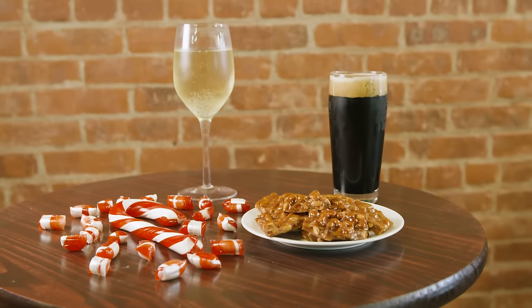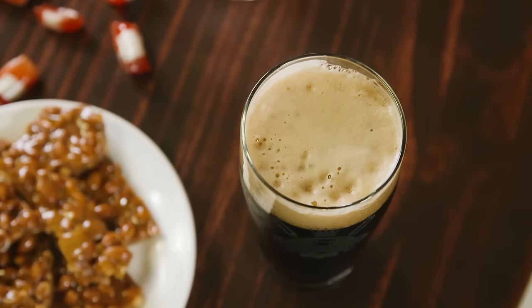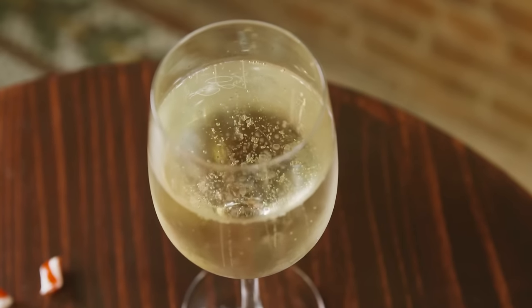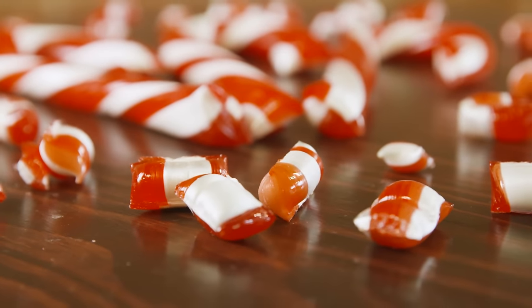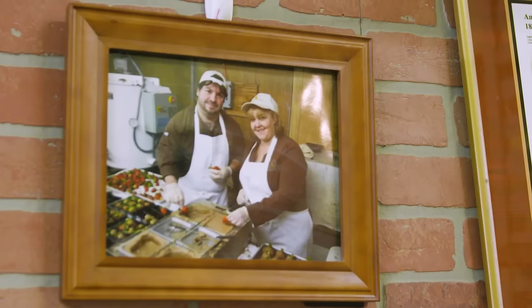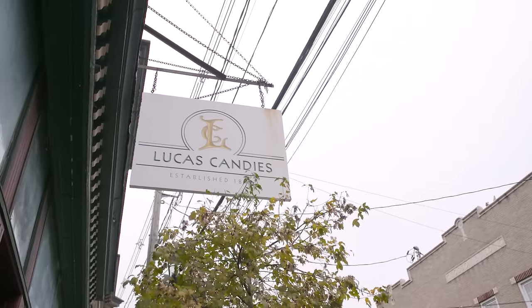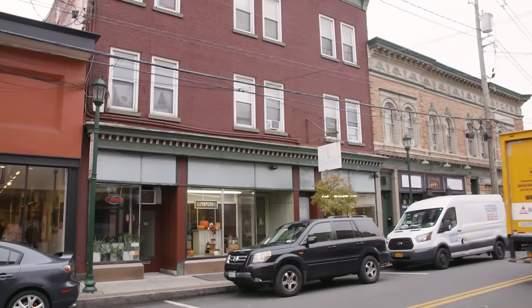So this is our final product. We're pairing the peanut brittle with a coffee stout and the candy canes with a prosecco. Deb and I do everything together — we figure out all the recipes, all the pairings, all the procedures. Deb and I are a really good team. Thank you so much for watching how we make our unique confections. We loved sharing that with you. If you want to come down and visit us, we are in Haverstraw, New York, or you can go online at lucascandies.com. Happy holidays, and I hope to see you soon!